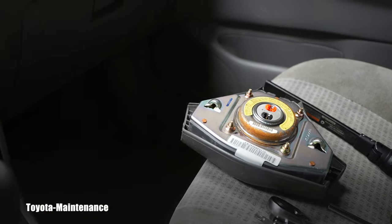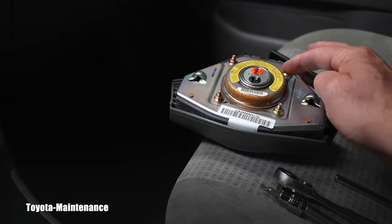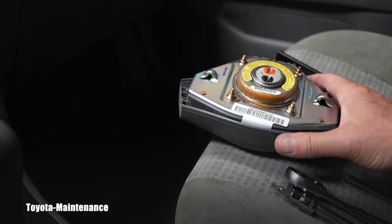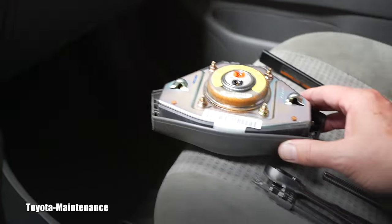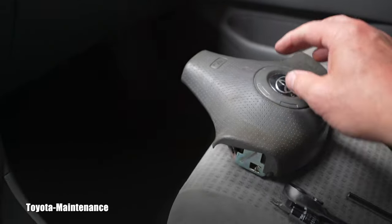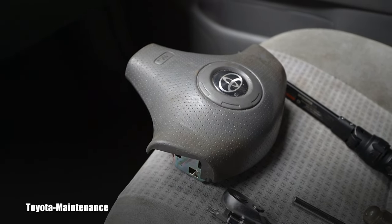While you are working, here's how you store the airbag. This is the wrong way — if you leave it face up and by any chance it goes off by mistake, it will become a projectile flying toward the ceiling. The correct way to store it is face down, because if it blows it will just go 'boof' and that's it — it will not become a deadly projectile.